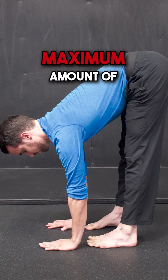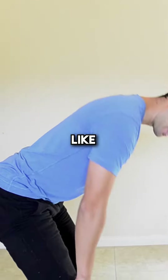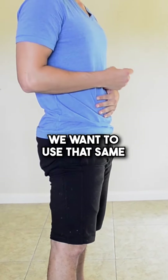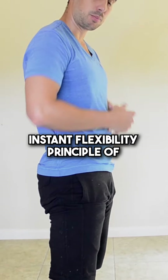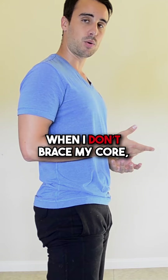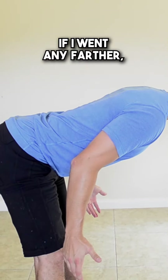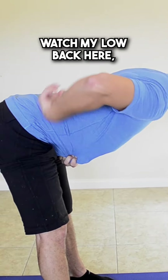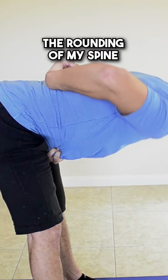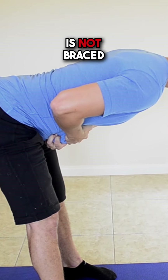We want the maximum amount of hamstring flexibility when we're going to pick something up like a box, a child, or deadlifting in the gym. We want to use that same instant flexibility principle of bracing the core. Let me show you the difference between when I don't brace my core versus when I do. Right about there — if I went any farther, watch my low back, any farther is going to come from the rounding of my spine. So that's about as far as I can go when my core is not braced.